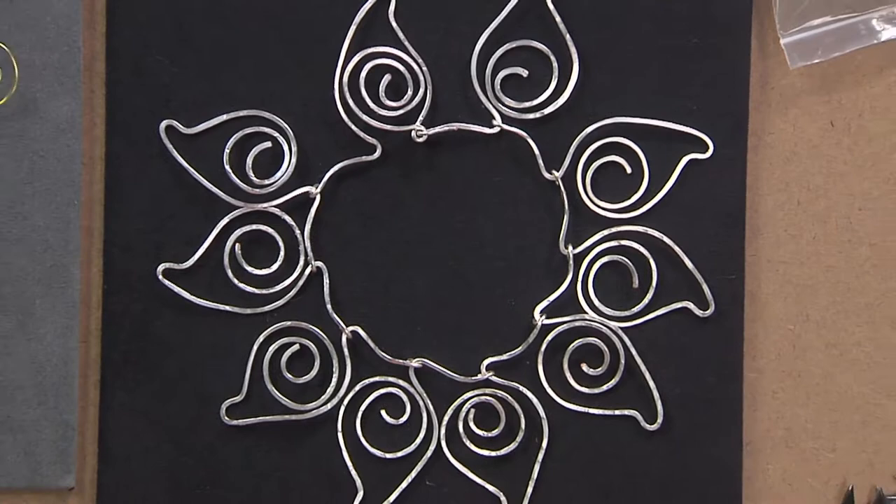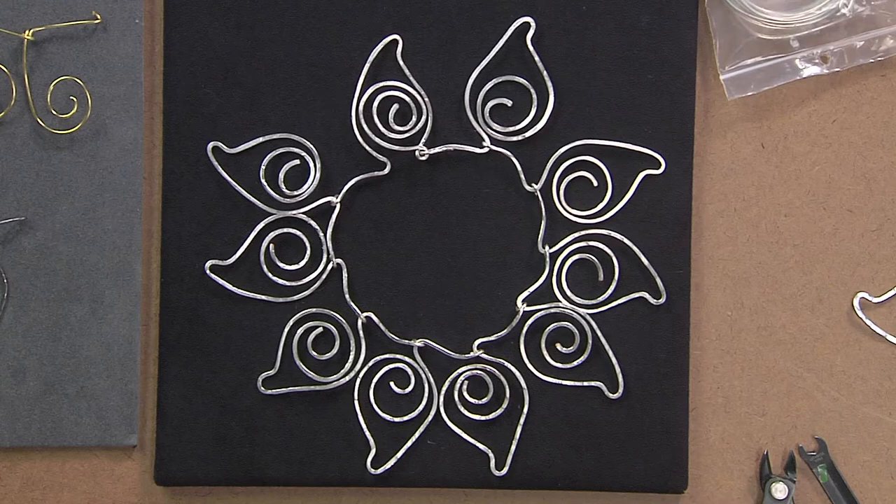I'm here with inventor Brenda Schwader and we're talking about art-inspired jewelry — this is a beautiful piece, Brenda. One of my favorite artists of all time is Alexander Calder, and although he was an American sculptor, he also did over fifteen hundred pieces of jewelry.